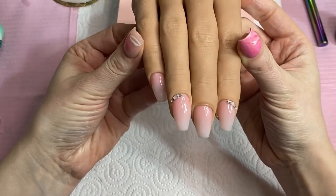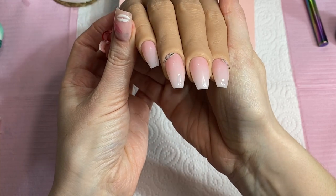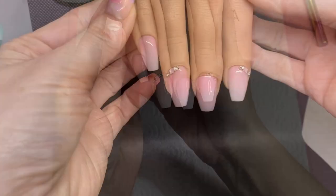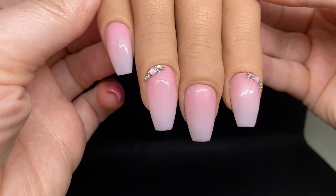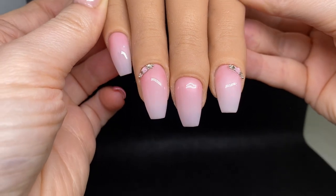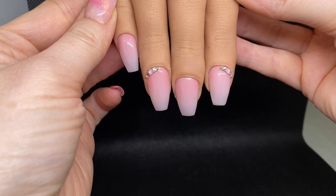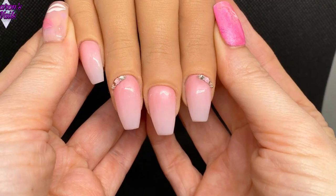Those nails are finished - I absolutely love them, they're really subtle. Sometimes simple nails are a lot nicer and these are definitely something I would wear. These palettes from Madame Glam are brilliant - I knew they were good from watching other people's videos but I'm so glad I've got them now. I've got a lot of different colours to play with, great for spring and summer nails. Let me know what you think in the comments - links to everything are in the description box. Thanks so much for watching and I'll see you next time, bye!